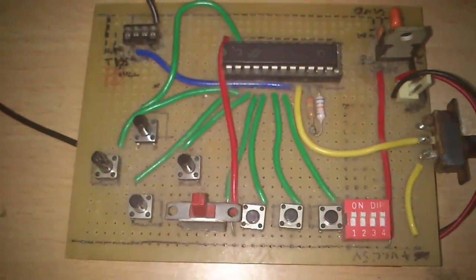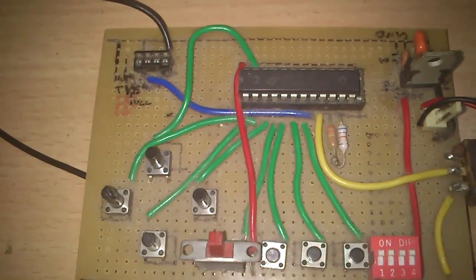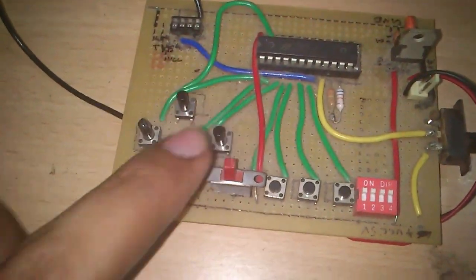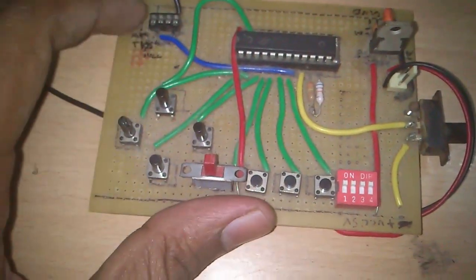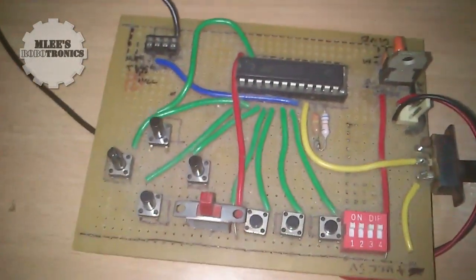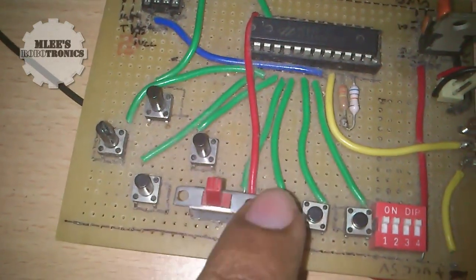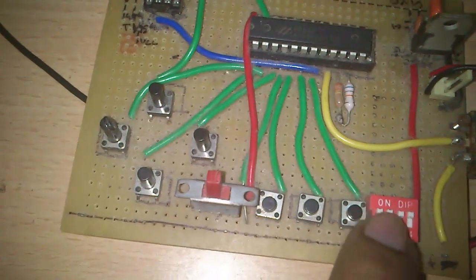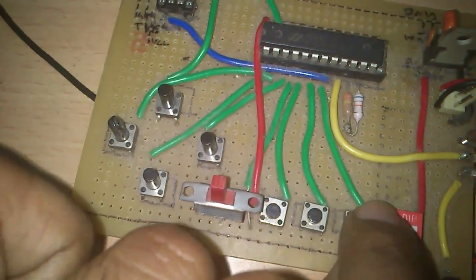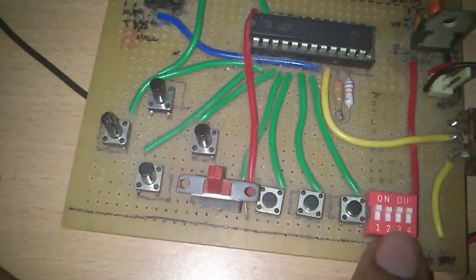As I already told you, the HT640 is an 8-bit encoder which will encode 8 inputs into one single output, which is transmitted through the RF module. Looking at the buttons, I have four buttons here and four buttons here, and these four DIP buttons are mapped to these pins — so I can either use these pins or toggle these bits and use those pins as well.